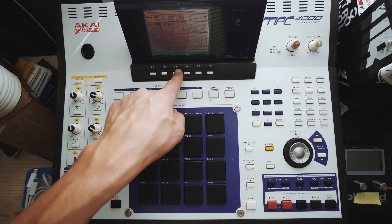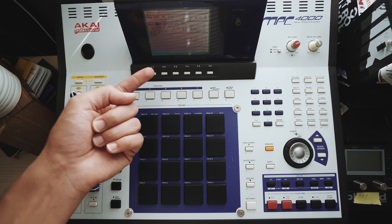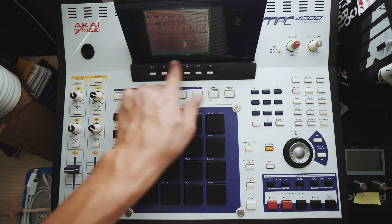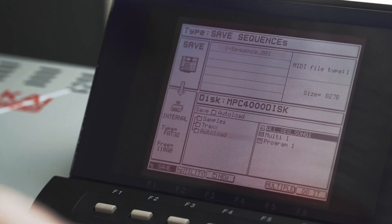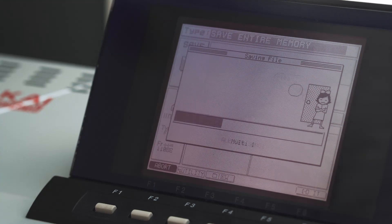You can see that now I have to track back over to track one every single time — that's going to be annoying. So I'm going to go back and save this again. Now that I'm on track one, kick, hit save, go down, autoload, up to the top, save entire memory, do it, replace same items. Done.